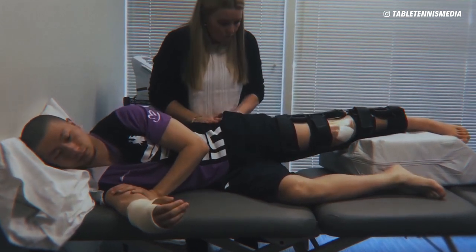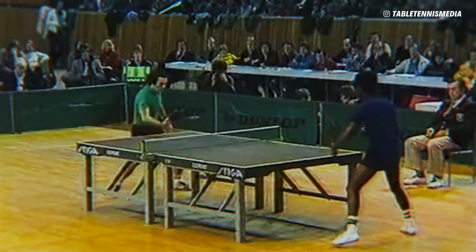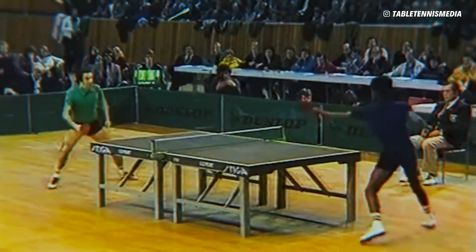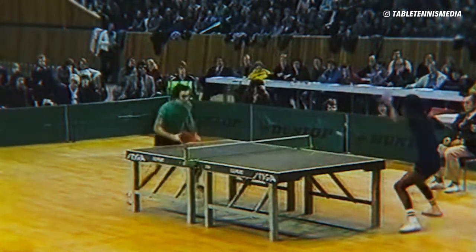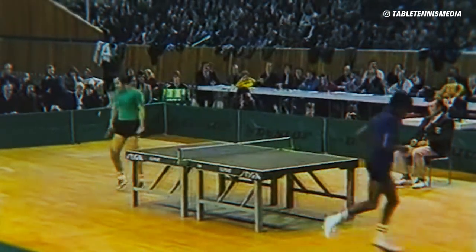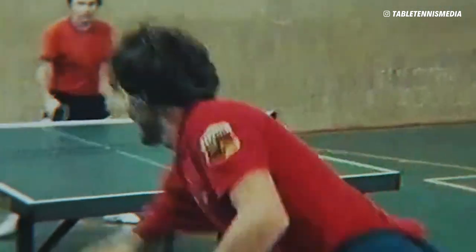Don't overrate yourself — be pragmatic and find your strengths. Some of you might have great footwork, others have quick hands and wrists, or maybe you have a great natural feel for the ball. In the early stage, simply play and observe which aspects and movements feel the most natural for you.